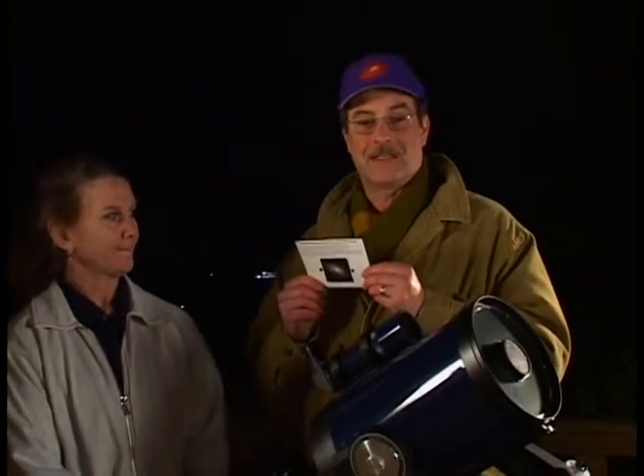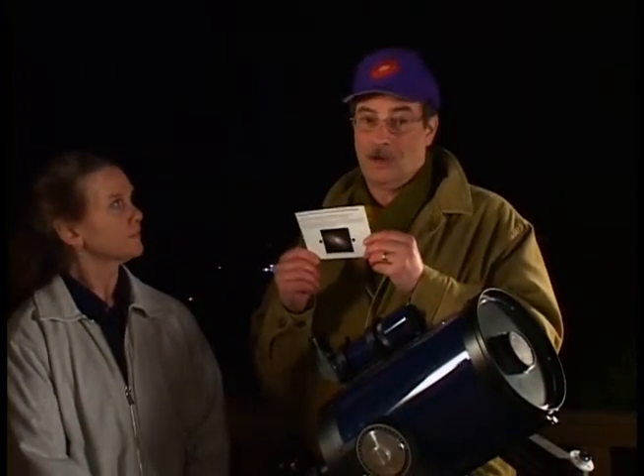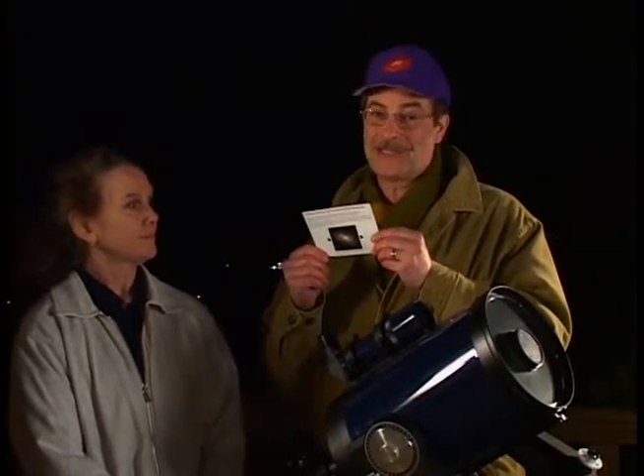I'll demonstrate the use of the color and averted vision card. This card can be used at night at the telescope or in a darkened room. To shoot this video we require a lot of light, so in the video you will not see what you would see with your eyes in the dark. Please consider this only a demonstration of how to use the card.